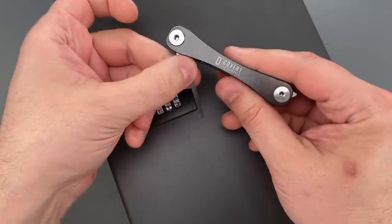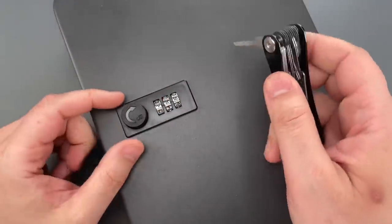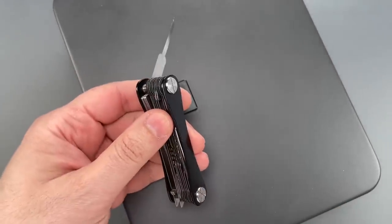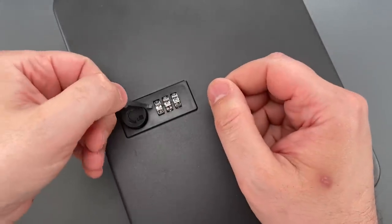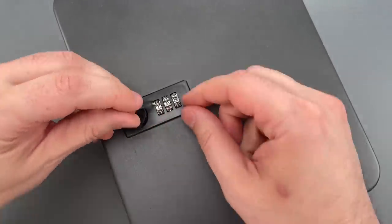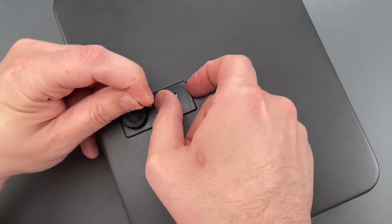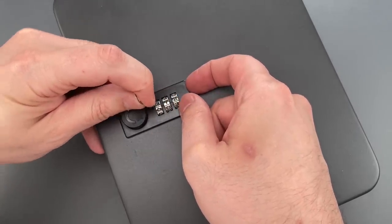I'm going to use the notch decoder on my Covert Companion — I sell these over on covertinstruments.com. I took one of the decoder blades out and I'm going to use it as a standalone tool. I've slipped it between the lock body and the code wheel and I'm pushing it against the side of the internal wheel. Now I'm just going to turn that wheel until I feel a flat spot.